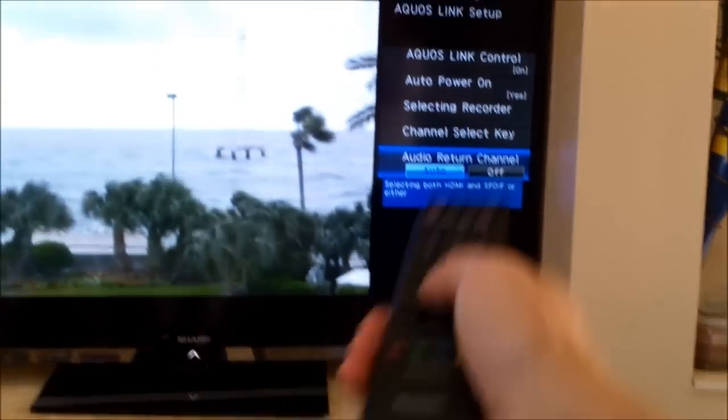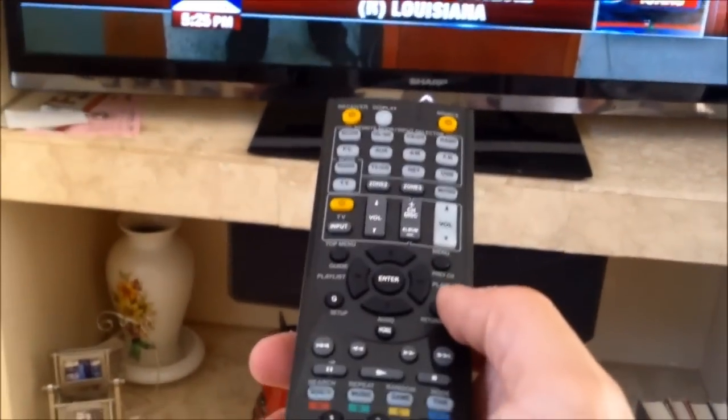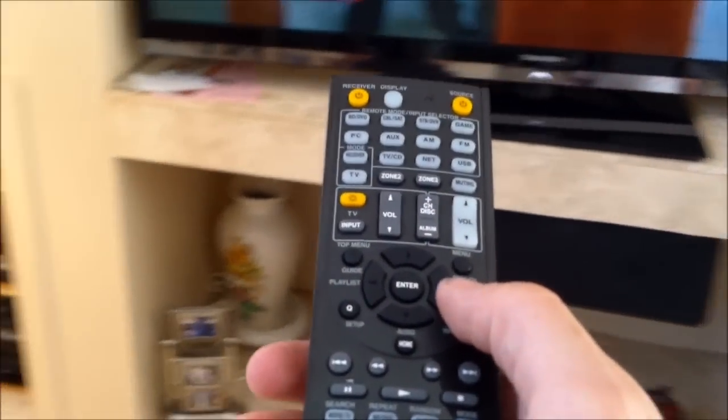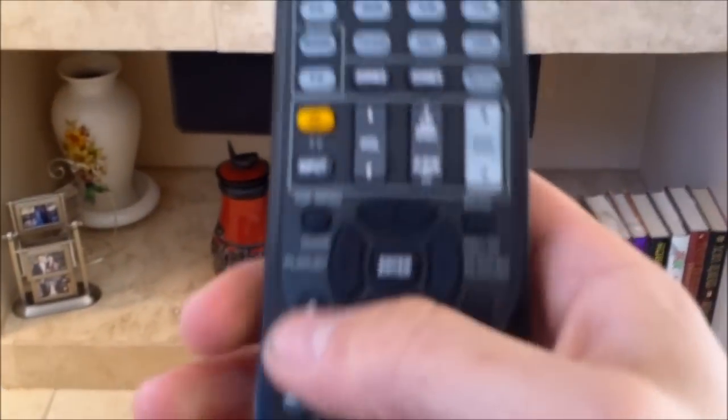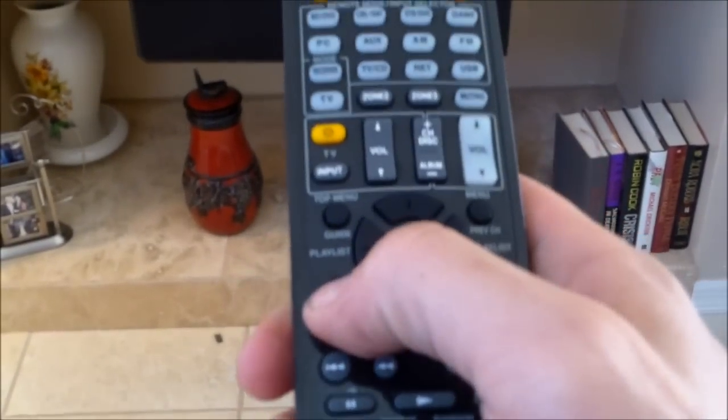Once these settings are correct, go ahead and hit menu to exit out — that's all set now on the TV. Then we have to go to the surround sound receiver. On the surround sound receiver, hit the setup button: hit the receiver button first, then the setup button.